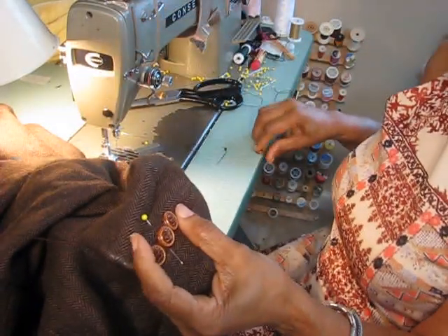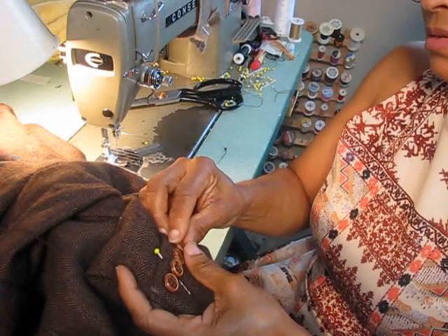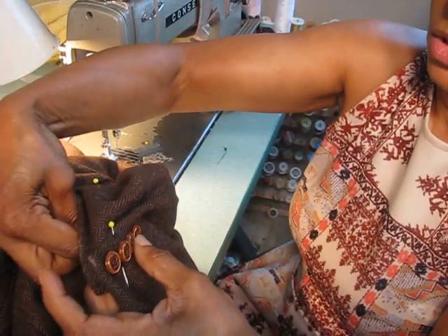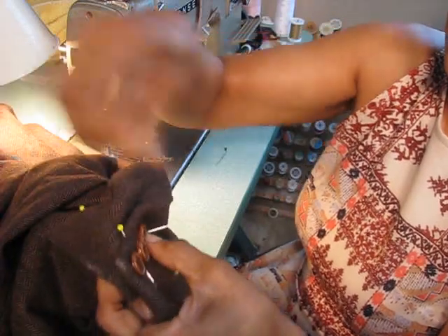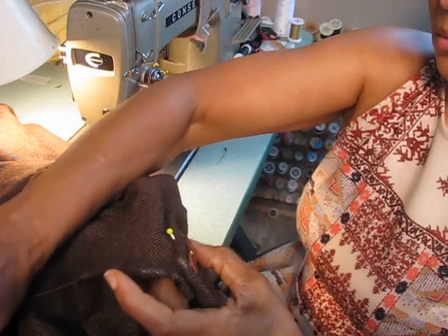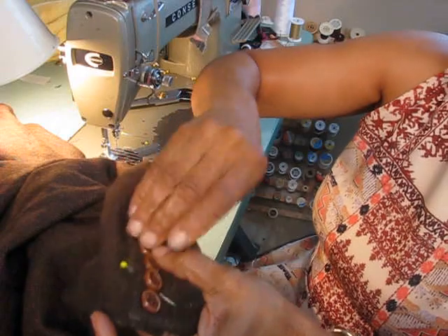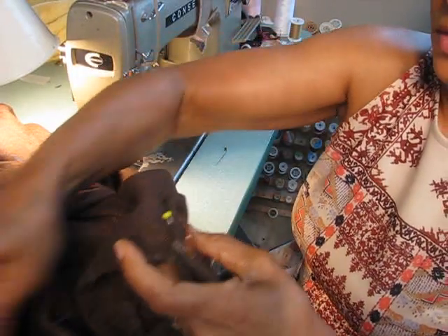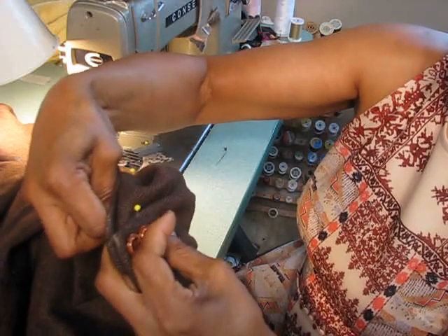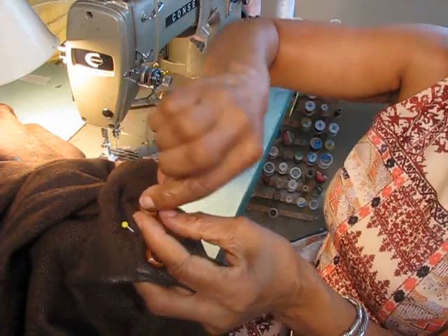Now we have our final button, and remember this is the one that only has three buttonholes — but it's all good. We've got that one in place, go up and down, and then we're going to finish off the second set of holes. Can't find my hole there — okay, there it is — up and down.